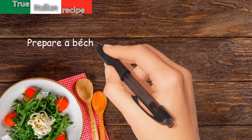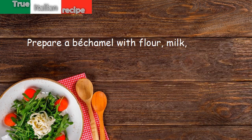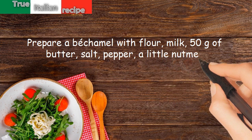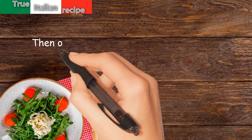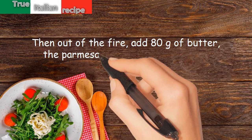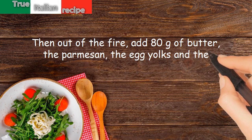Prepare a bechamel with flour, milk, 50 grams of butter, salt, pepper, and a little nutmeg. Then, out of the fire, add 80 grams of butter, the parmesan, the egg yolks, and the whipped cream.